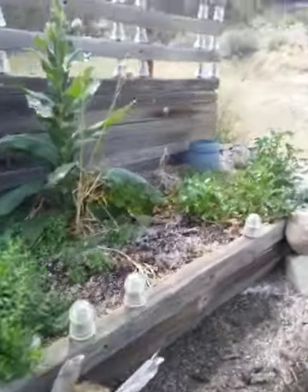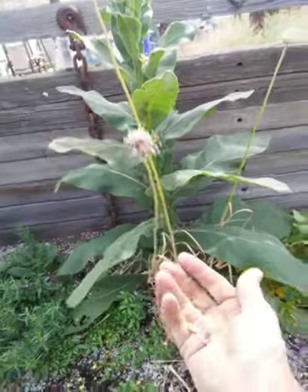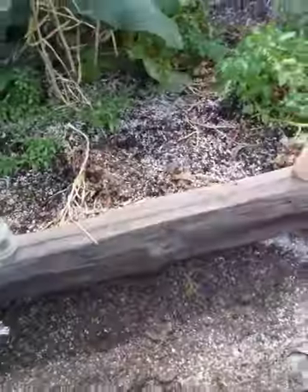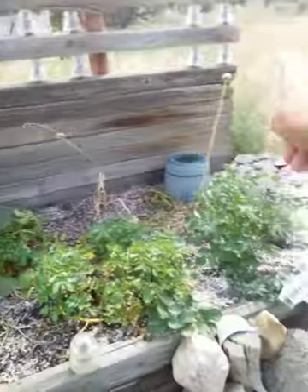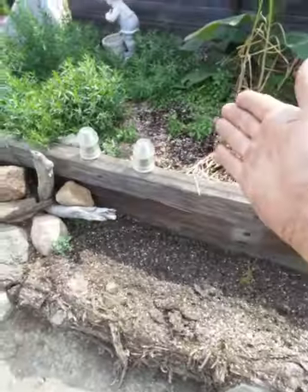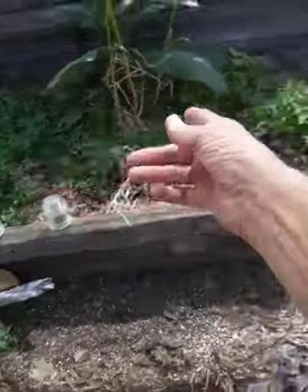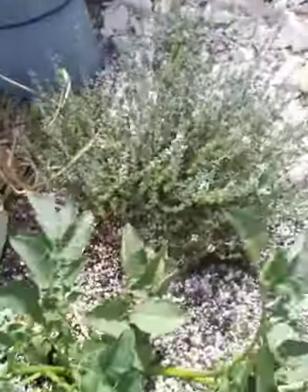Over in this bed here, as you can see — look at this, ladies and gentlemen. Garlic seed. This would have been a garlic bed. As you can see, the garlic's all getting ready, so I'll get my seed out of here. But this here would have been garlic. French tarragon over there, right there behind the potato. German wintertime.